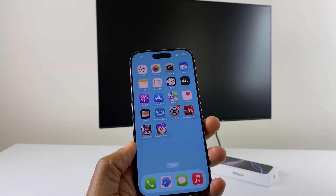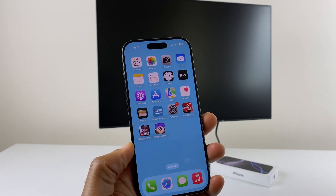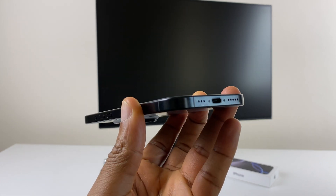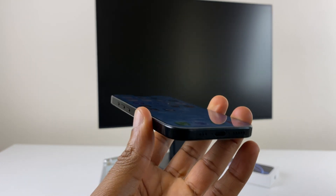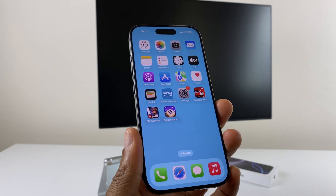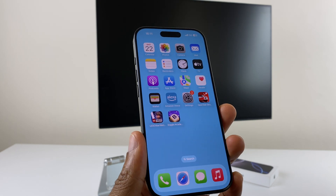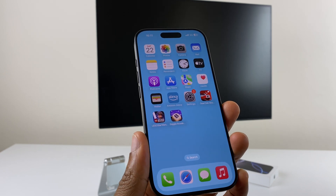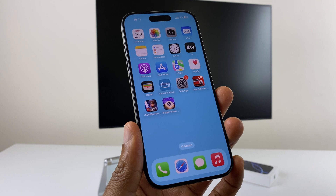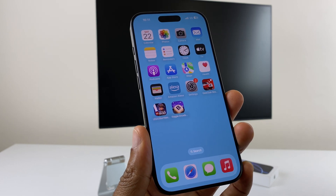Hey there, in this video I'll show you how to connect your iPhone 16 to an external monitor. Now if you look at the bottom of the iPhone 16 you'll see it's a USB-C type connection, and many newer monitors also have a USB-C type connection. So check at the back of your monitor — if you have a USB-C connection there, you can get a cable which is USB-C to USB-C with DisplayPort.